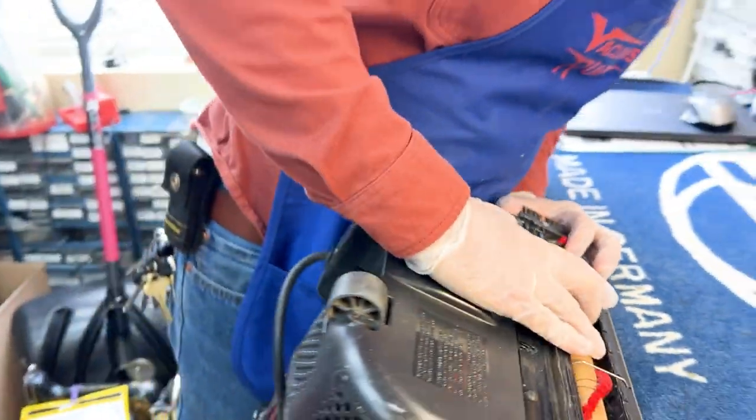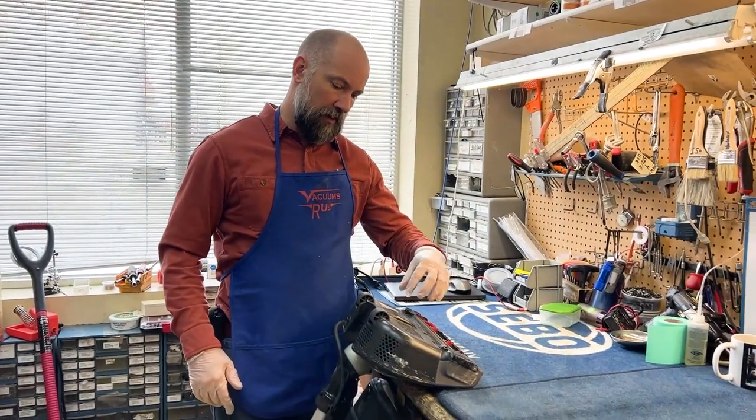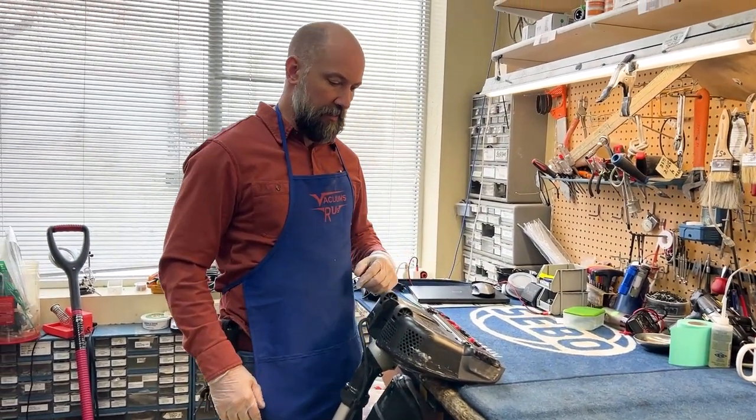This machine has had some serious use on it — looks like a little bit of wet pickup. I don't see a clog right there, but we're going to open it up and see if we can get to it.